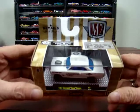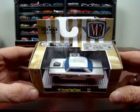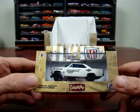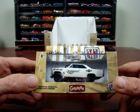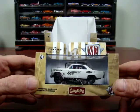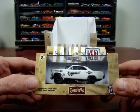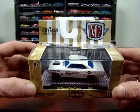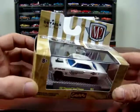We got a 1967 Chevy Nova Gasser — Competition Cams. It says 427 semi-hemi, blue interior and blue windows.